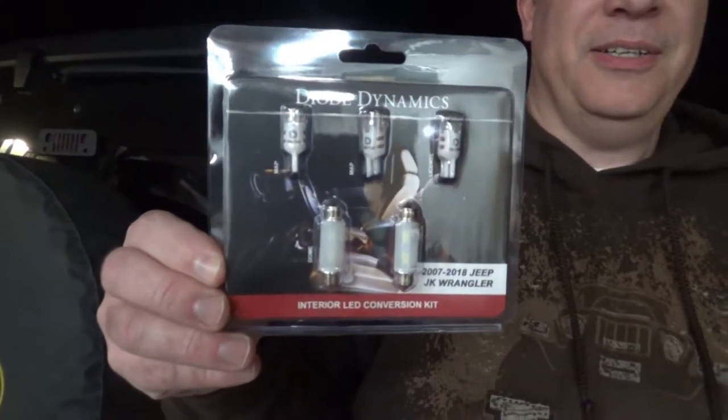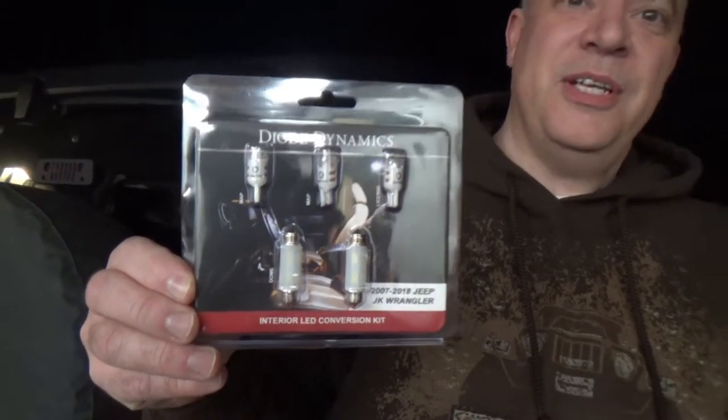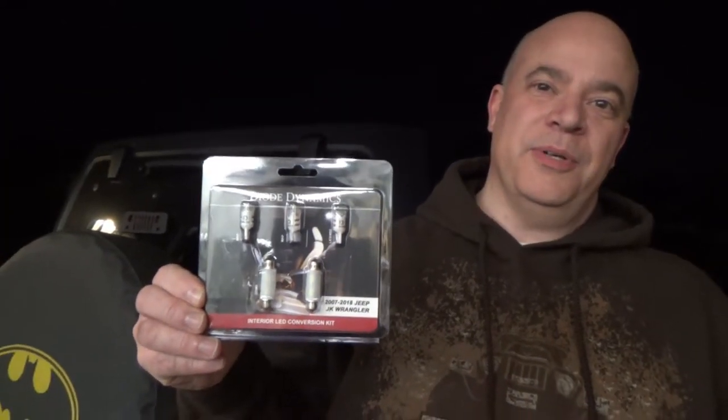Hi, this is Dave and today we're going to upgrade the interior lights in our Jeep JK Wrangler with these Diode Dynamics LED light bulbs. It's the Stage 2 kit, which is the extra bright ones. We want to show you out here in the dark what it looks like with the old bulbs, the original ones from the factory.